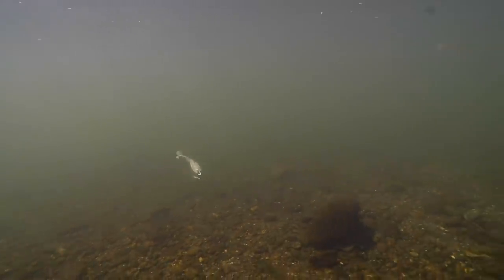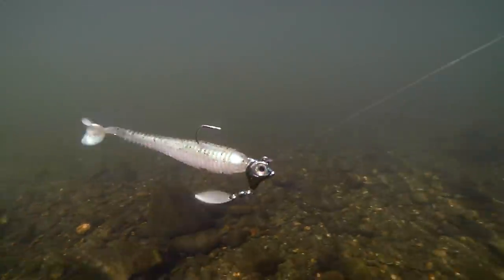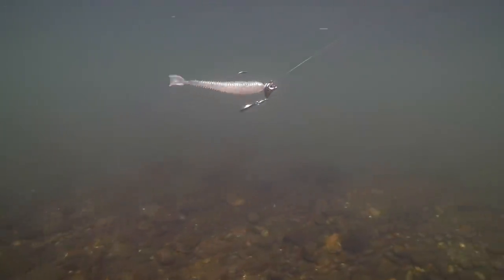Hands down my favorite shad imitator because you get an incredible amount of flash as that head comes through the water, rocking with the movement of that bait. The other color that I really like for that head is Gray Shad. We're going to link all of the baits, the different sizes, the colors — everything down in the video description — so you don't have to try and memorize any of this. Just enjoy the footage and I'll explain what you're seeing.